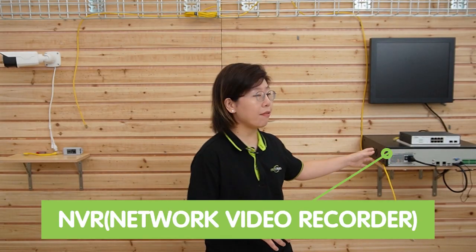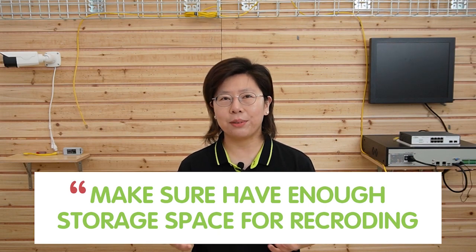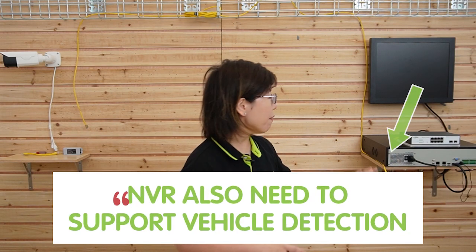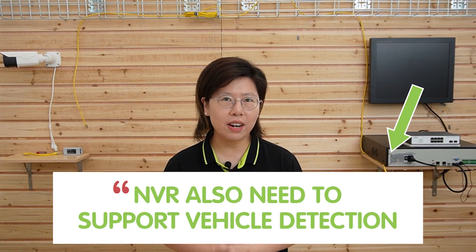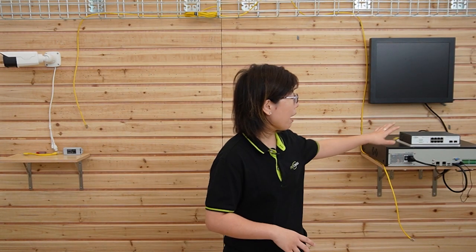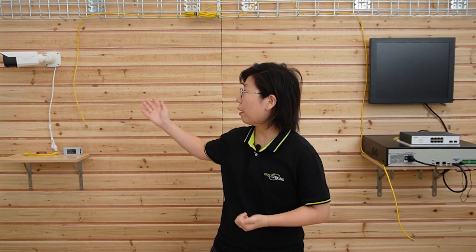Now let's see what we need. First, we will need an NVR or a computer for video processing and storage. Make sure you have enough storage space for video recording, and the NVR also has to be compatible with the vehicle detection function. We also have a WebSmart PoE switch since we're choosing PoE to power our camera. So let's do the connection together.